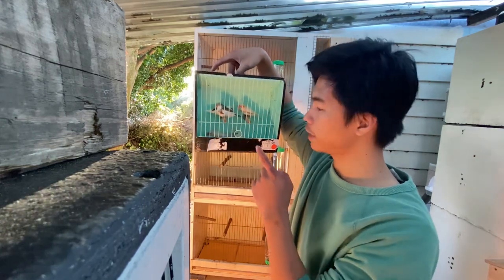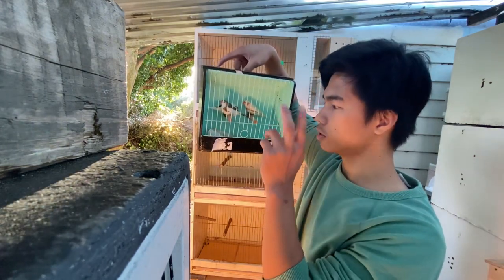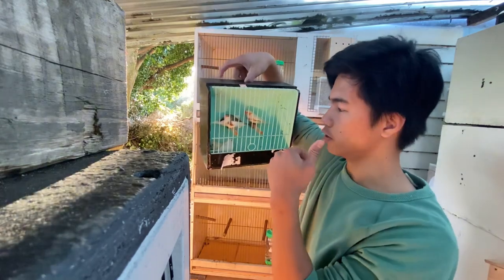We have five left, so these five will go back to our aviary.